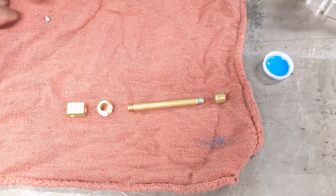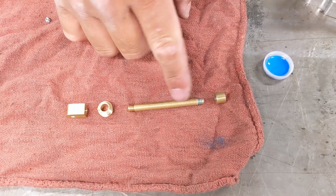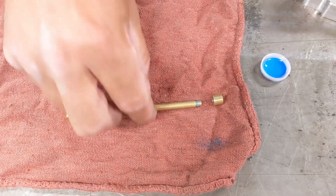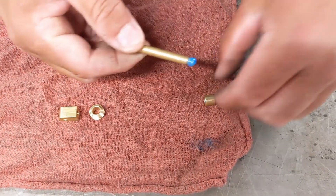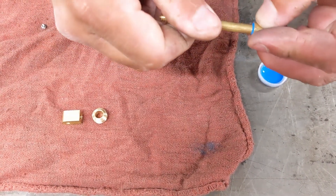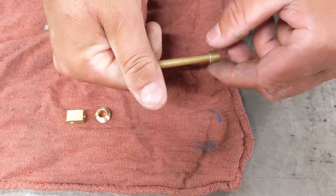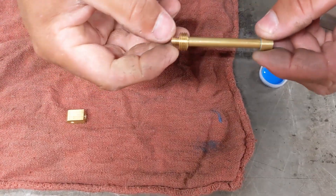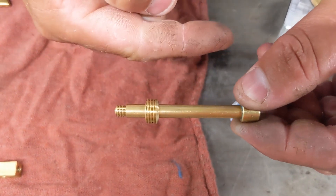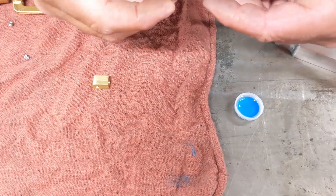Now I'm going to assemble the connecting rod, and it goes together in this order. The piston goes on one end of the rod — doesn't matter, either end. Then the bushing goes on, and then the other end of the connecting rod. I'm going to put a dab of Loctite on here and screw it into the piston like so. Wipe the excess Loctite off — you don't want your engine to get stuck. Slide the bushing on here, and you'll notice one side of the bushing is flat and the other is tapered. The taper should go towards the piston, and then put this end of the connecting rod on after you put on a little dab of Loctite.